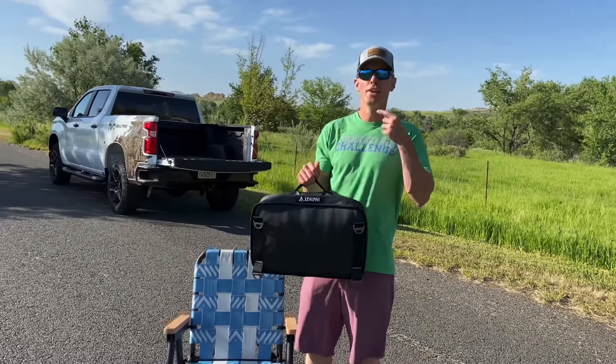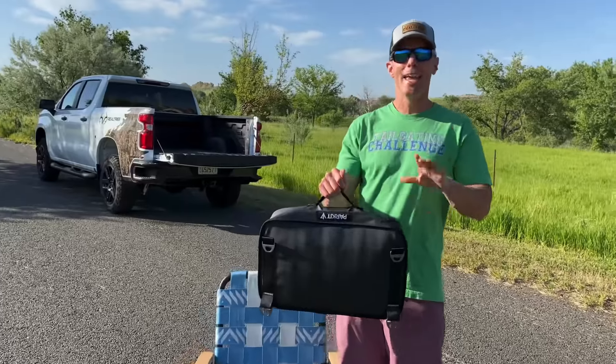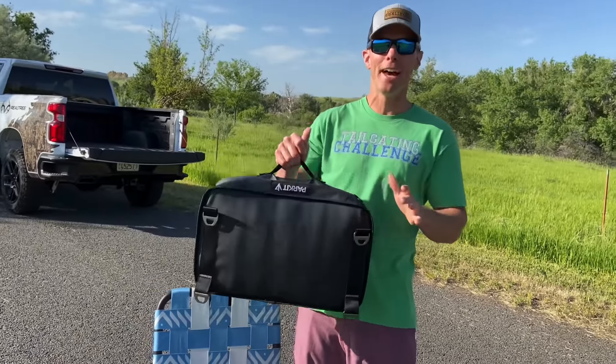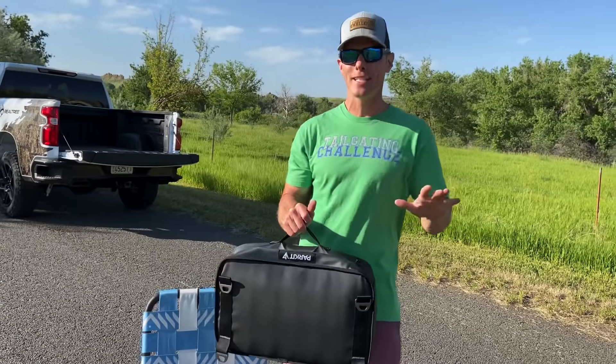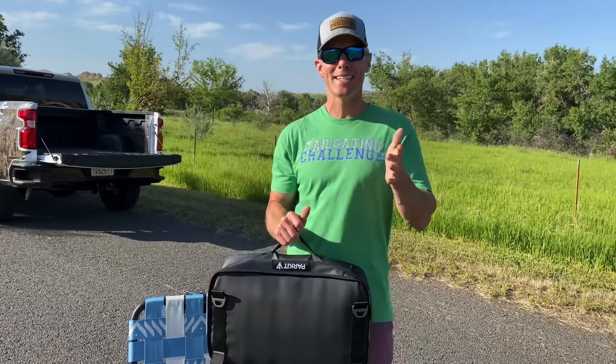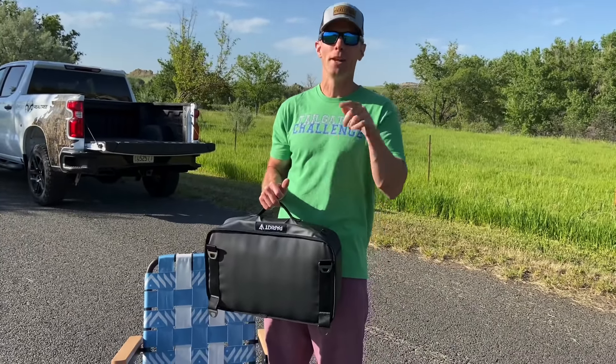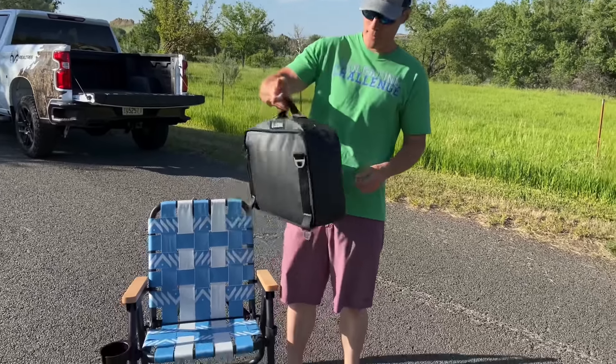Here's the cooler — that's what makes this chair extra cool, no pun intended. You can detach it like this, and it holds over 20 beers. We tested it and it kept drinks cool with no ice pack for around six hours. They claim eight, but that five-to-six hour window with no ice packs is realistic.